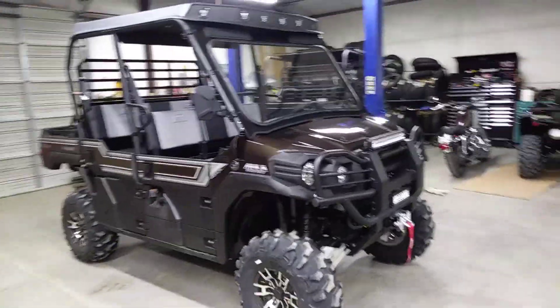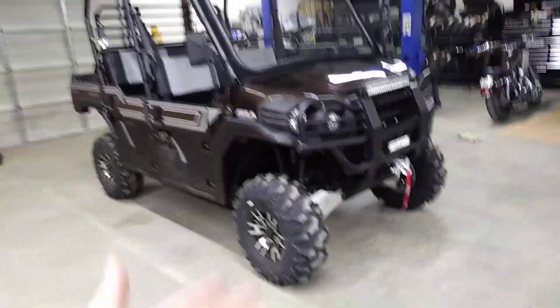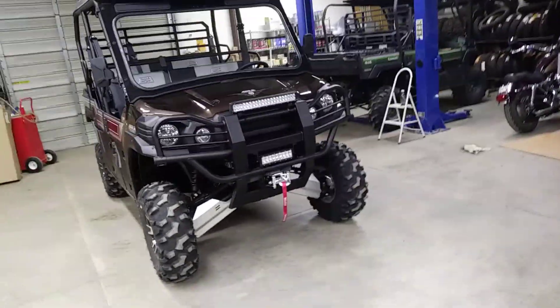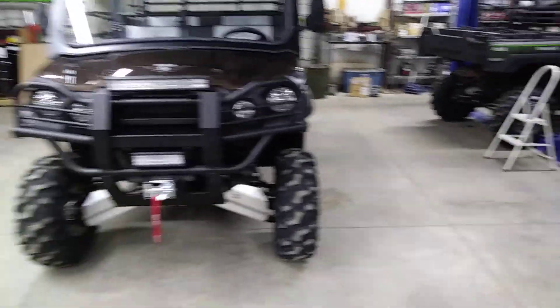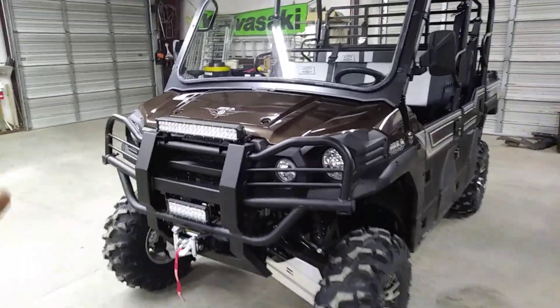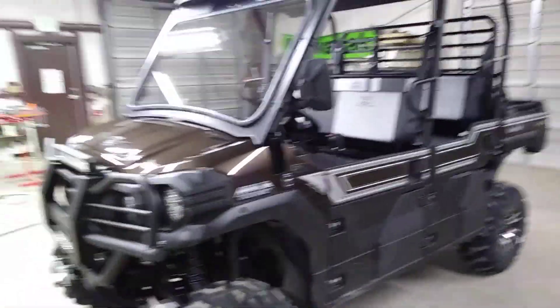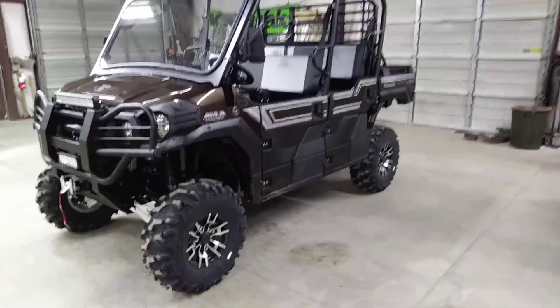Like we like to say here: why buy ordinary when you could own extraordinary? This thing is a bad, bad dude right here. It's got everything they want. The Ranch Edition comes with the winch, and they wanted the paint job and the two-tone seats — that's why we started with the Ranch Edition. Pretty awesome setup.